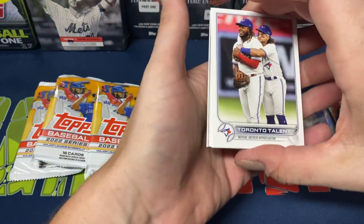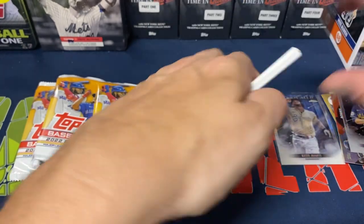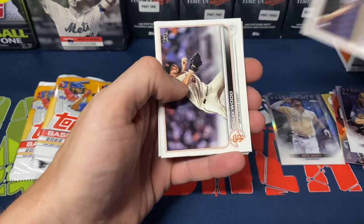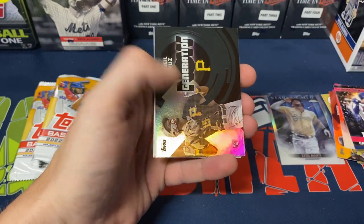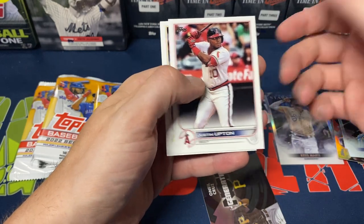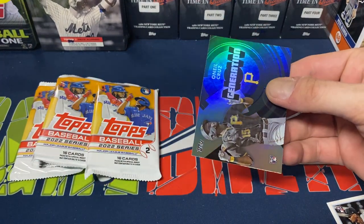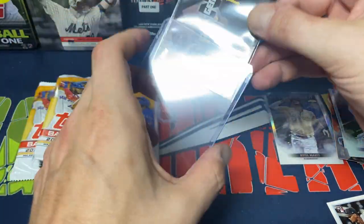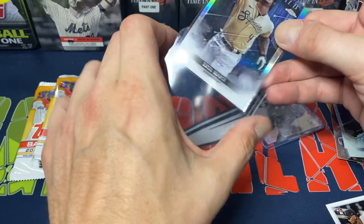It'd be nice if we could at least pull a short print of some sort, even if it's not a Julio Rodriguez, Torkelson, or Casey Mize. Brandon Lao, Luis Garcia — I thought I felt a die cut coming up, like a corner in the middle of the card, but I must have been wrong there. Alex Wood, Matt Olson, Home Run Challenge, O'Neill Cruz Generation Now — okay, Luis Garcia. Justin Upton, David Hollobach, Edward Cabrera rookie, Soroka, and Lindor. O'Neill Cruz Generation Now — I'll take it.